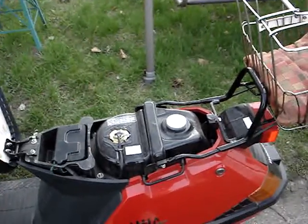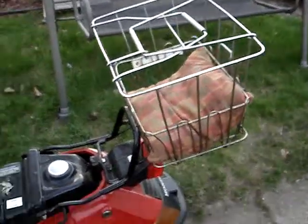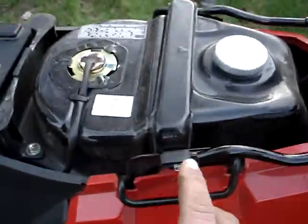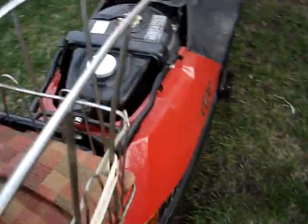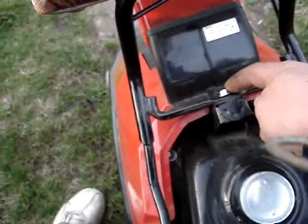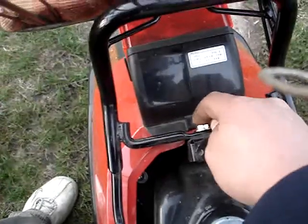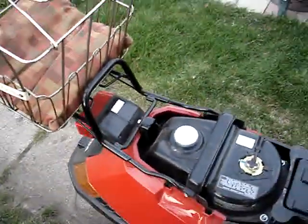This is for YouTube user Goodsinger. This is how the scooter rack is mounted on the Honda Elite 80. There's one bolt on the side right there, one bolt on the other side right there, and a bolt right behind the gas tank right there by the light assembly. And that's how the scooter rack is mounted on the Honda Elite 80 scooter.